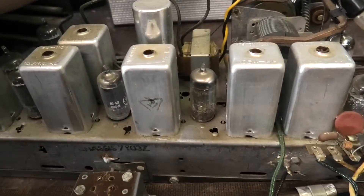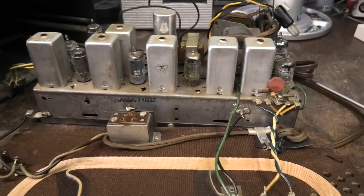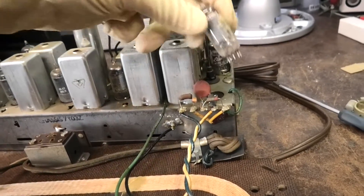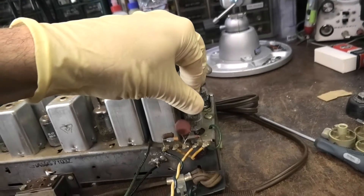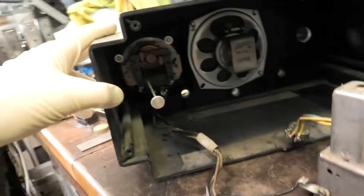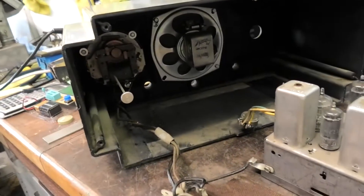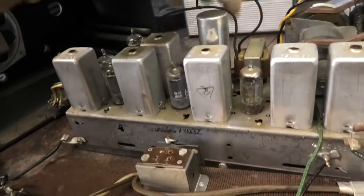I get the feeling that this thing has had a ton of work done to it, just by the number of tubes — all the tubes have been changed. I'm amazed it works at all. This is one of those ones where the speaker isn't attached to the chassis. I don't know why Zenith did this this way. A lot of their other ones, you just take the whole thing out — the speaker and the audio output transformer come out as a whole unit.